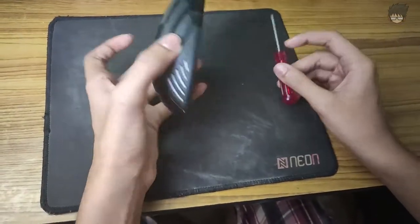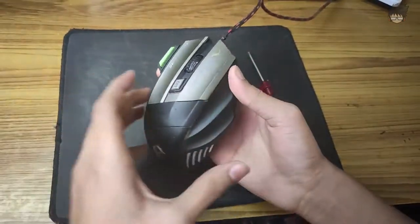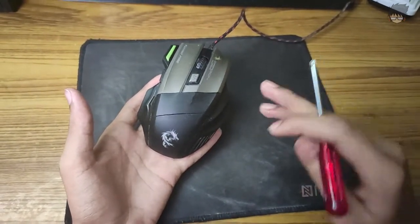Hello there everybody. Today I am going to tell you how you can remove the weight from the Tor ELE G9 mouse. I have been using this mouse for about 2 years now and today only I found out how to do that. It's fairly simple.